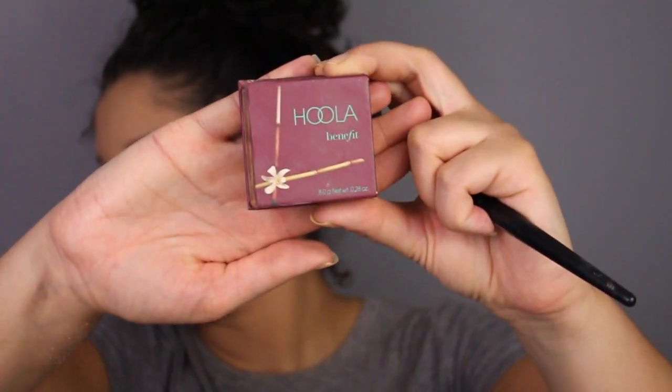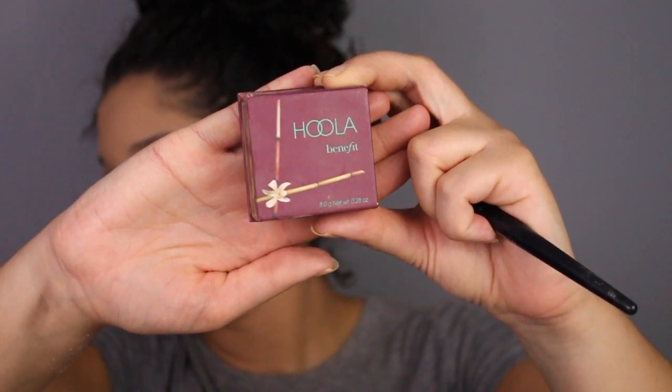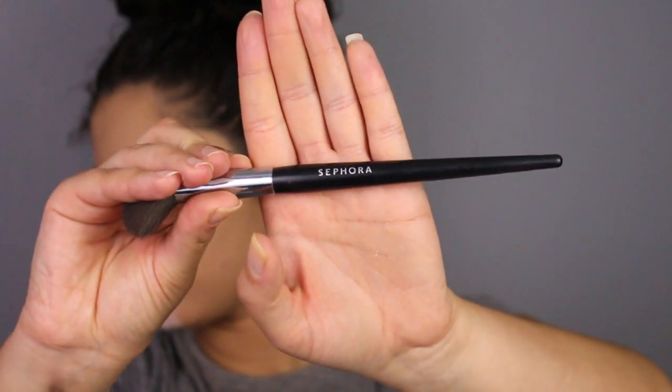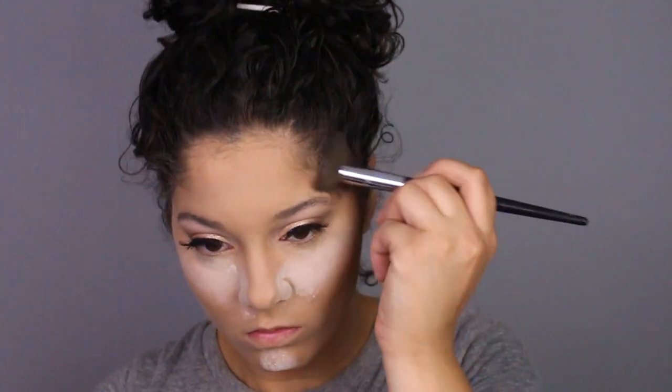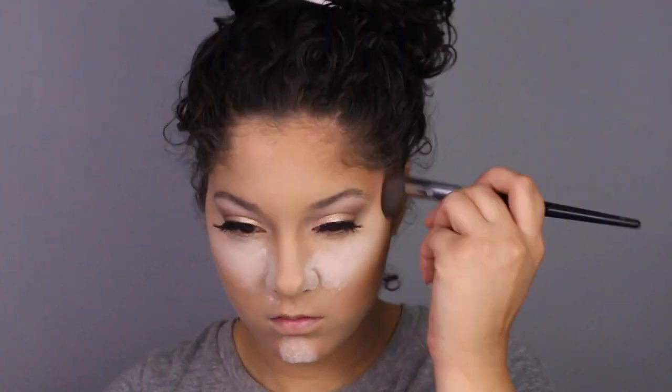I have to play music while I do this! To contour, I'll be using the Benefit Hoola bronzer and my Sephora brush number 74, just contouring my face.